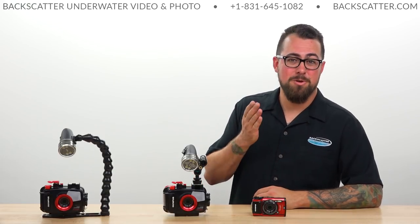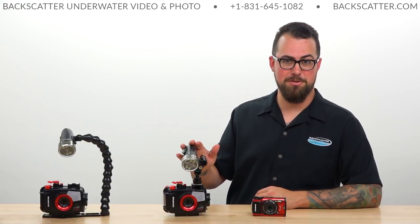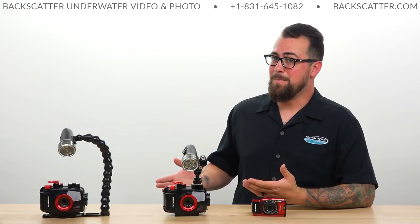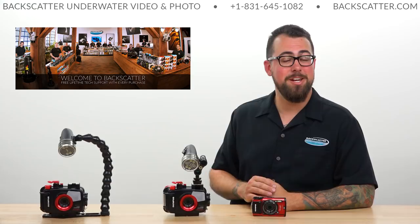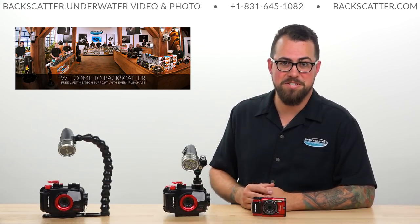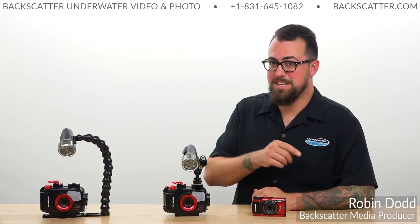With all that, you are now set for success to get the best photo possible from your TG-5 when shooting with a video light. Here's another look at our on-the-boat and in-the-water settings — remember you can download this as a PDF to print out and keep in your gear bag at the link in the description below. Remember, every purchase from Backscatter includes free lifetime tech support, and we actually dive, shoot, and service everything we sell. So when you need help with your TG-5 and you call us up, you're getting help from a real team of expert underwater photographers. I'm Robin from Backscatter signing off — and don't forget to keep those O-rings clean!